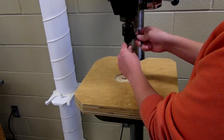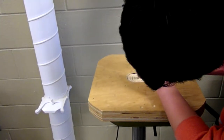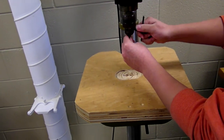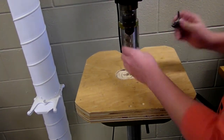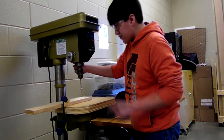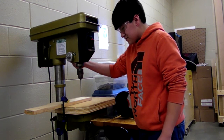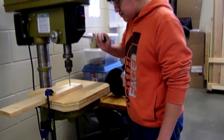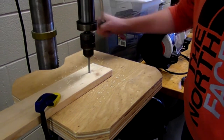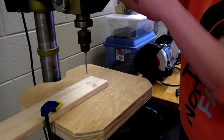Just tighten the chuck with the chuck key. Now don't tighten it too much or you won't be able to change the bit. When you're using a drill bit, first you gotta learn how to turn it on. Don't forget to pull it in and out so it won't get stuck. Like I say about every tool, a broken tool is a bad tool.